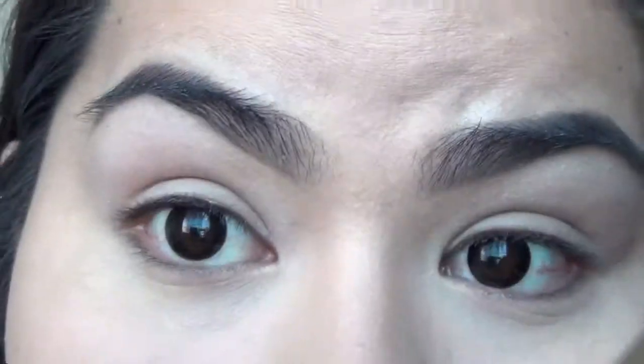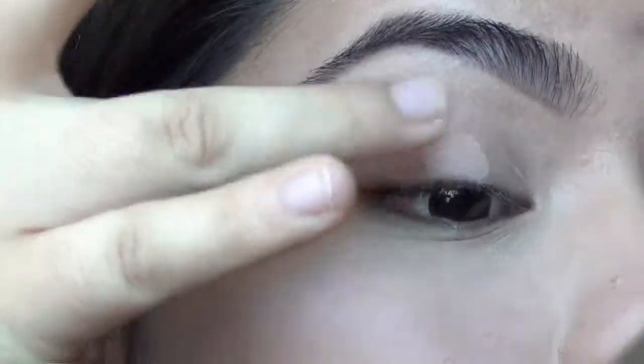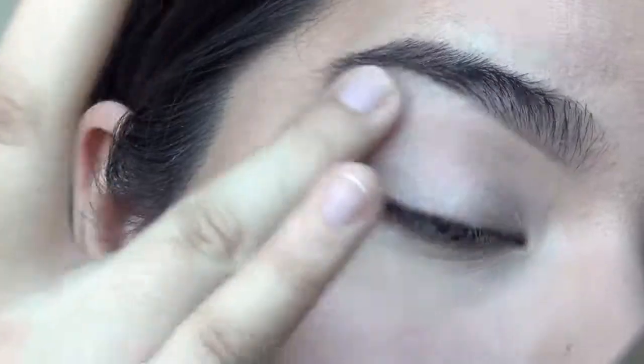Alrighty, so I am going to prime my eyelid with a paint pot — this one's called Painterly Beauty from MAC — and I'm going to put that all the way to my brow bone.